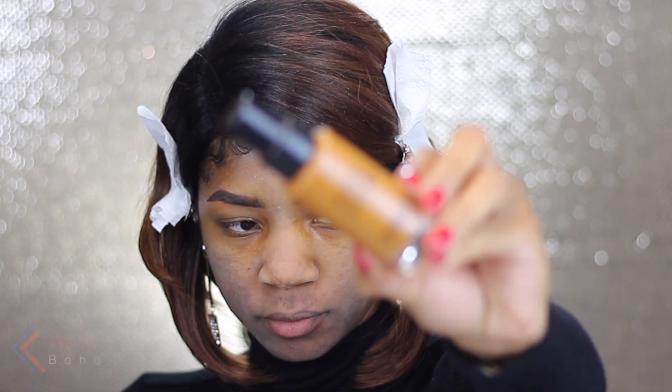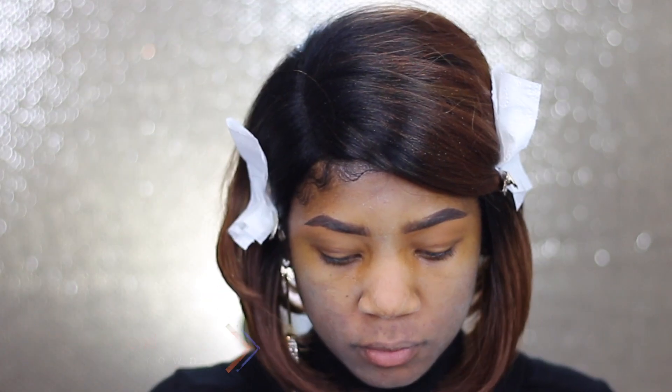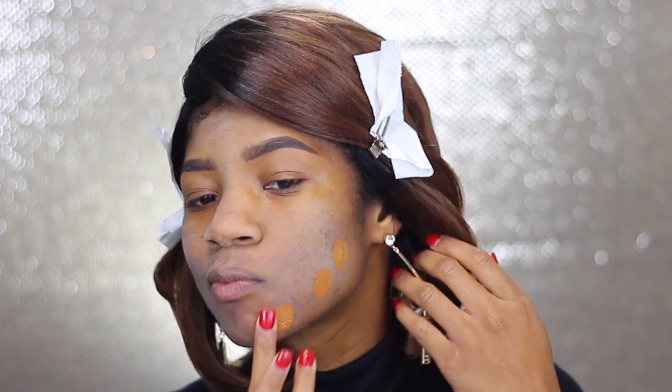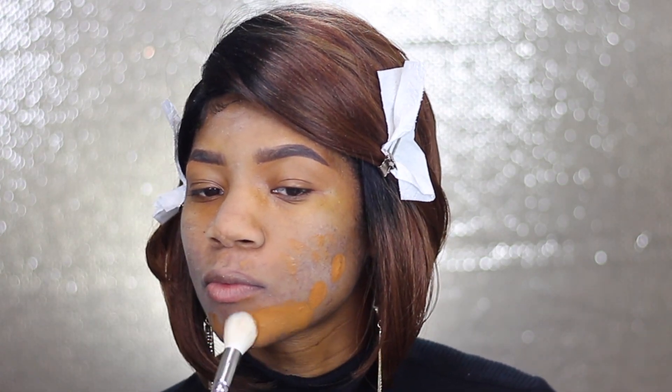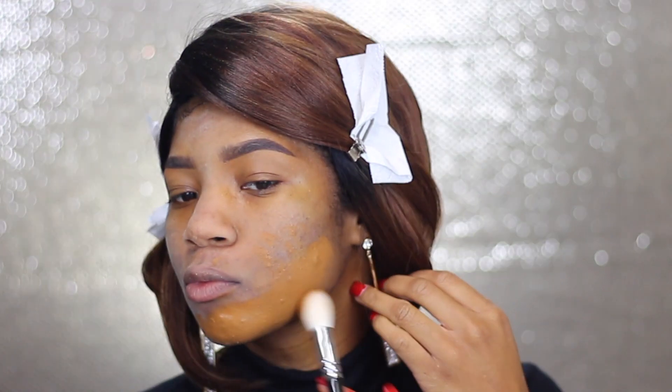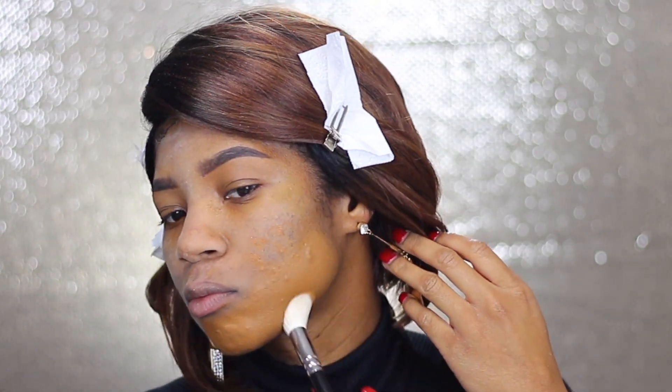So basically, this is the start of the show — it's a too-orangey, too-red Oompa Loompa foundation that I have. Everybody is always accidentally grabbing something that is too red or too orange, mainly because these companies think that Black people can only wear red shades, so we have almost no choice but to accidentally pick up a red shade. But there is a way to fix it — a way to manipulate the foundation or basically manipulate your ending look so you don't look orange all day.